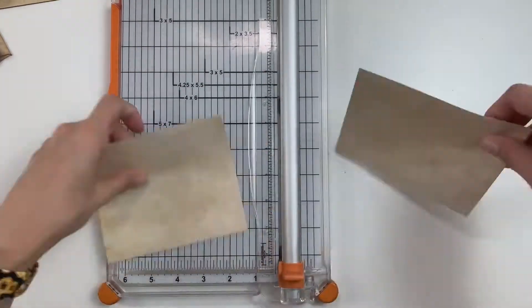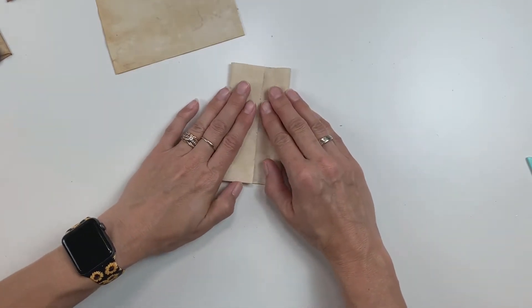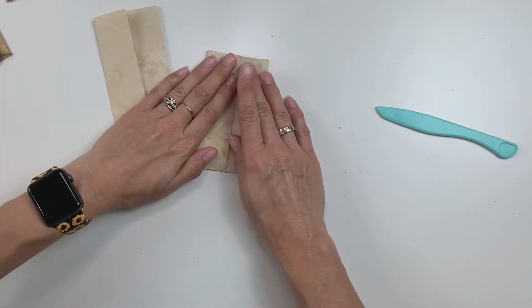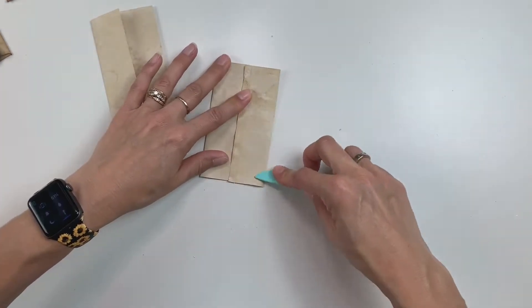Hi everyone, welcome back. Today I am making three little coin envelopes using some scraps of coffee dyed paper. This is a really easy way to make coin envelopes — you basically just fold them in about thirds and you want to make sure one side is slightly overlapping the other because that's where you're going to end up gluing.